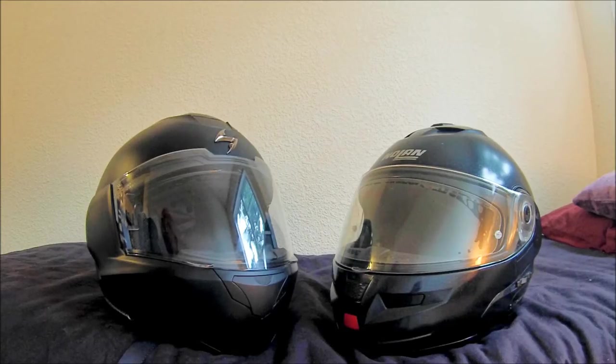Hi y'all. A while back I had done a video receiving my Scorpion EXO 900 helmet in the mail, and I've used it for over a month now and got some feedback on how it's working for me.